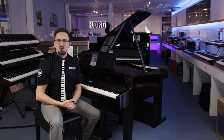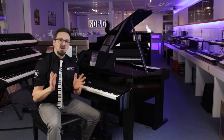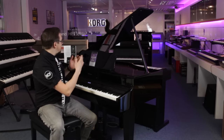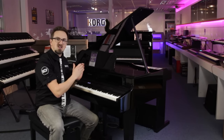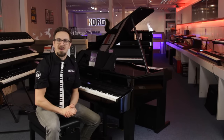Hi there, I'm Sam from Professional Music Technology and today we're taking a look at some of our favourite digital pianos for beginners — and what better place to start than with this beautiful Roland GP607 Mini Grand, a must-have at a mere £4,000.